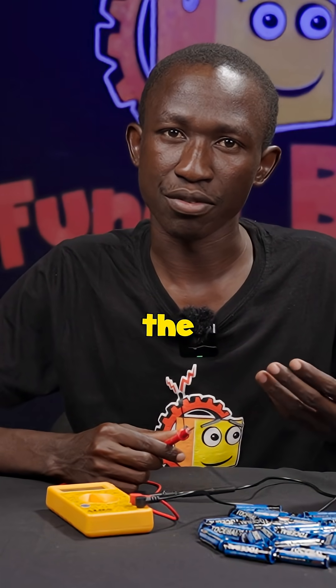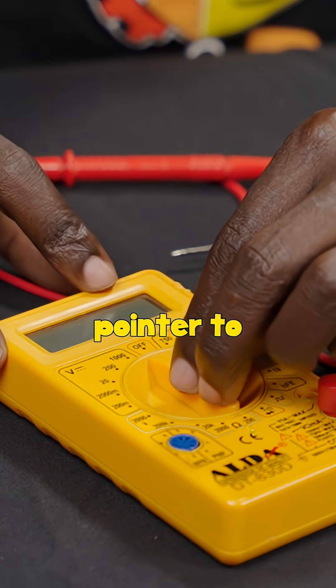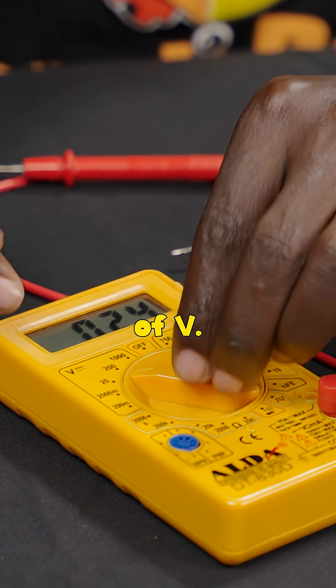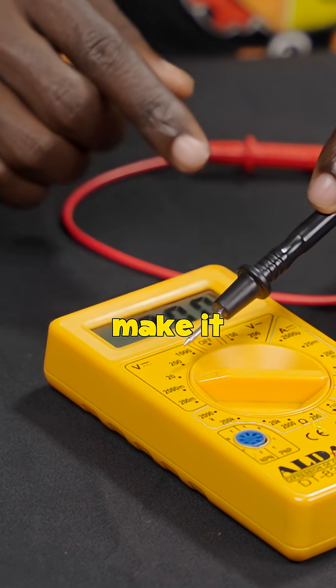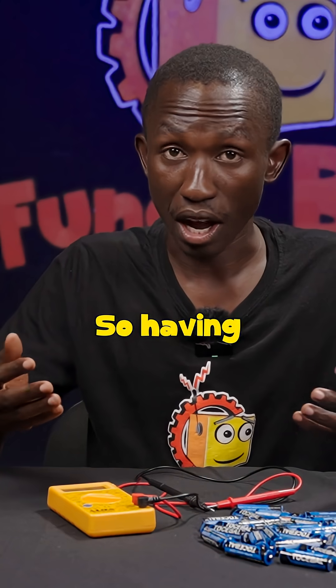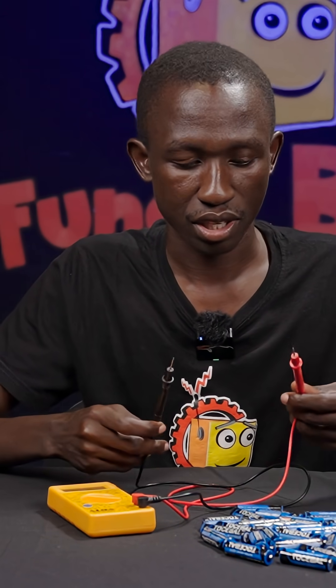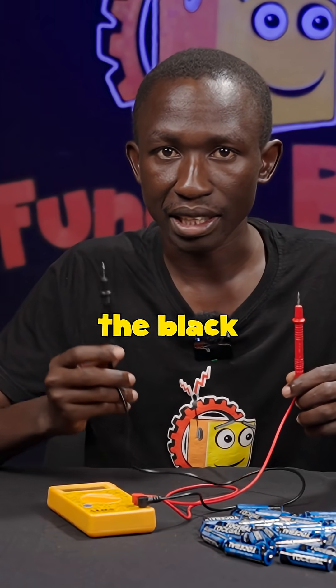Now, if we want to measure the voltage, you're going to turn this pointer to face the region of V. We are going to make it point about 20, in the region of 20 volts. So having done that, you're going to pick the multimeter probes. There is a red probe and then the black probe.